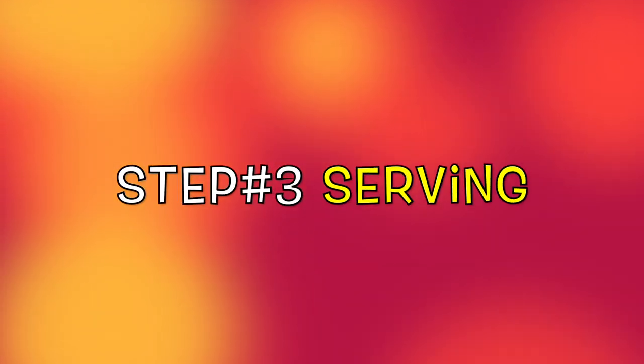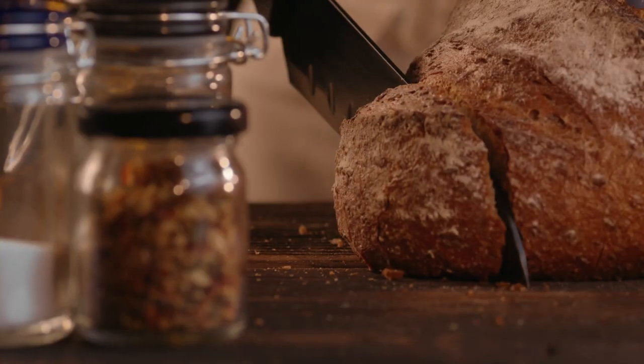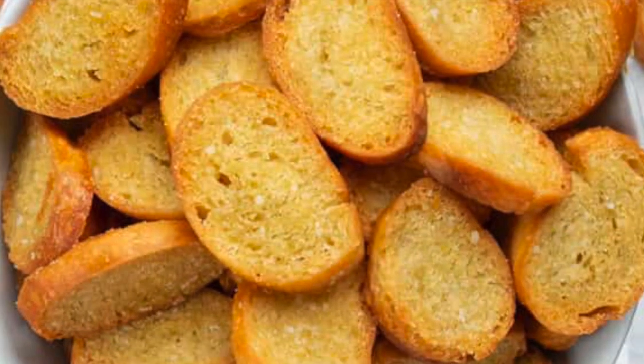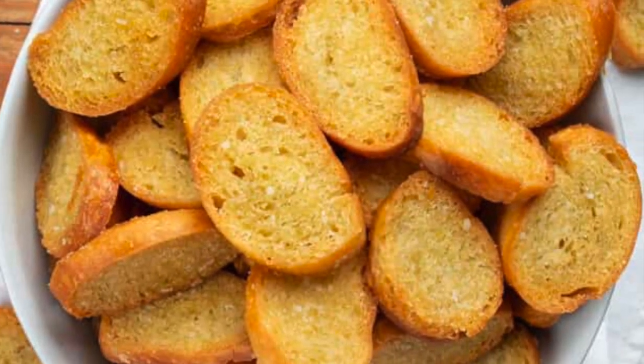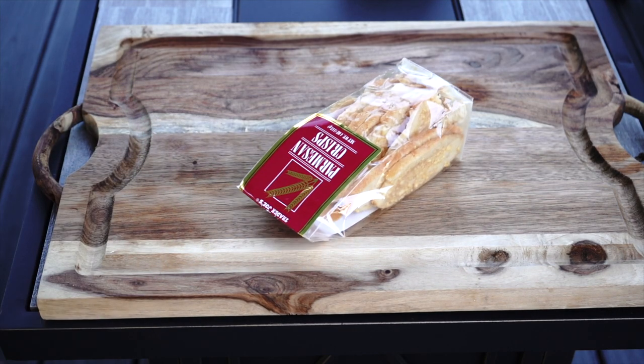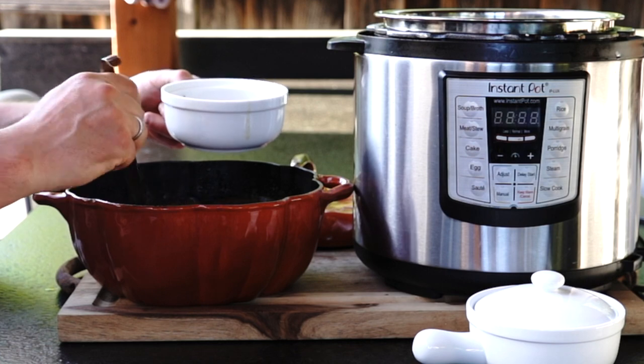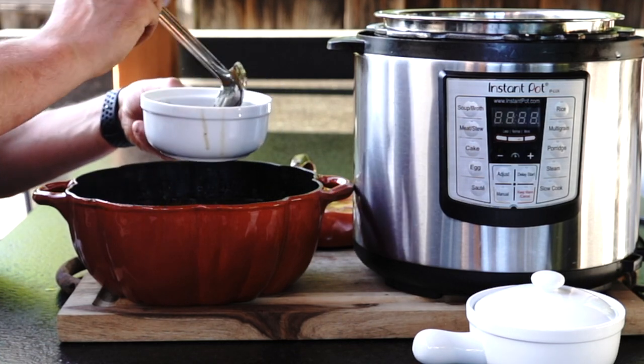Step number 3: Serving. Normally you serve onion soup with French bread. Slice the bread, put it on a baking sheet, brush with some oil, and bake at 350 degrees Fahrenheit for 10 minutes on each side. Unfortunately I forgot to buy one, so I am using store-bought parmesan crisps as a nice substitute. Alternatively, you can also use croutons.